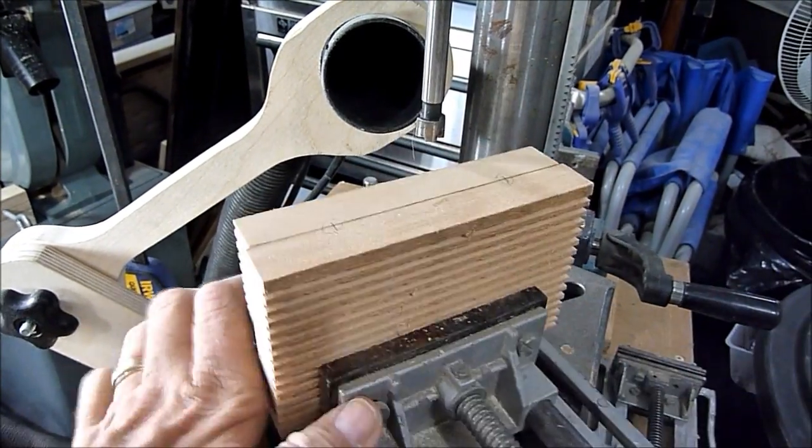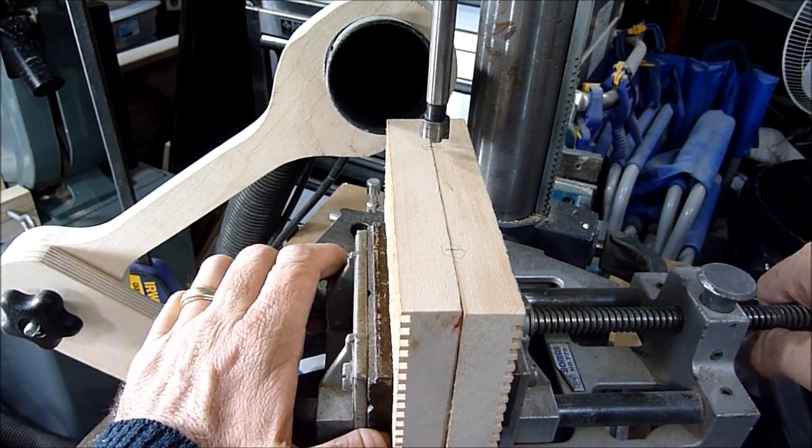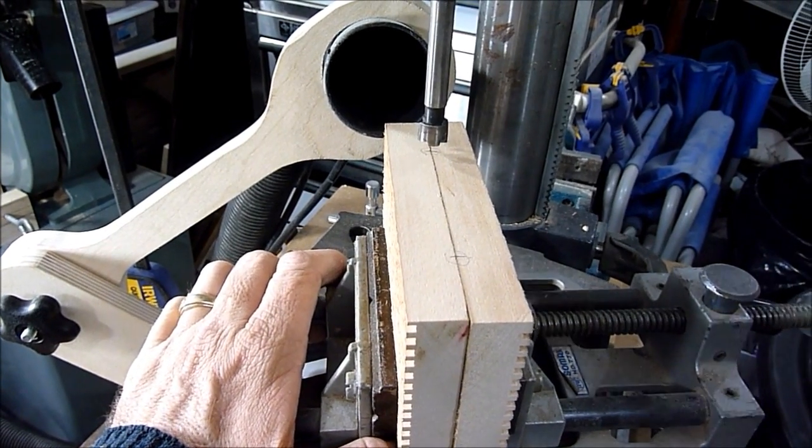Here I've taken the two tops and clamped them together, and I will drill down the center — that'll be for the dowels.